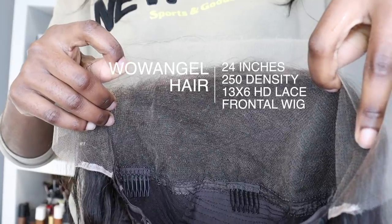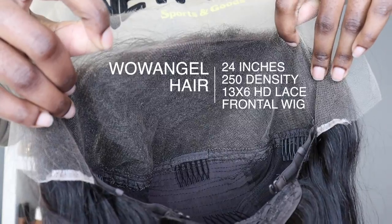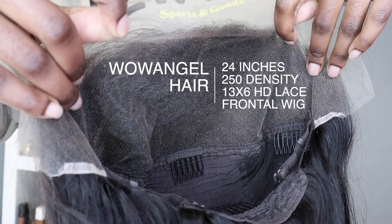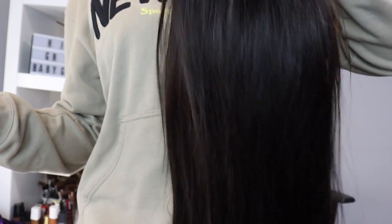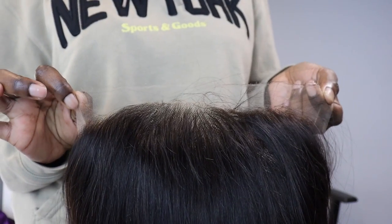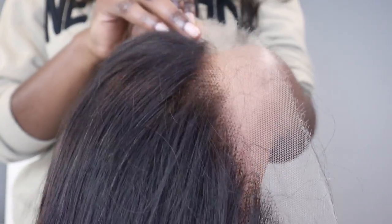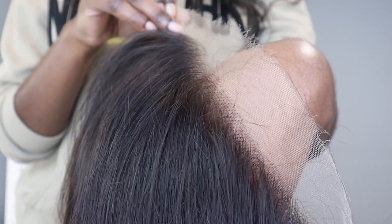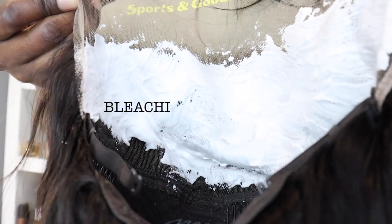This isn't no six inches in the middle like a lot of companies advertise — you're getting the full 13 by 6. And the body of this unit at 250 density does not play; it is full from the root to the tip. The hairline comes in so naturally, the knots are super small, and it is true HD lace. A lot of companies slap HD lace on wigs but it really isn't — you can tell by the frame on the edge.